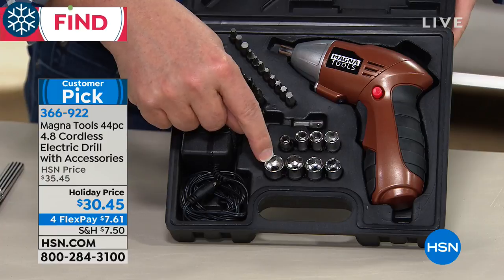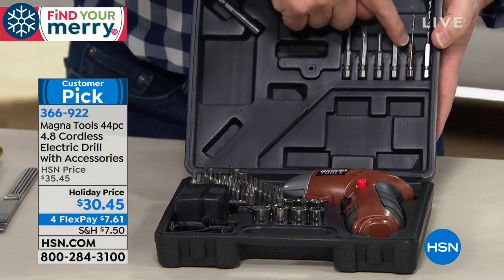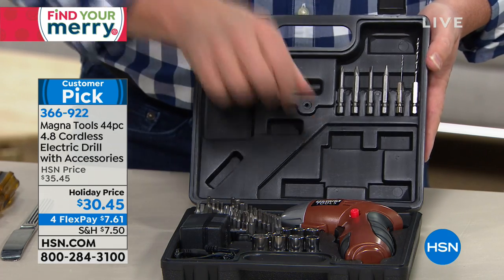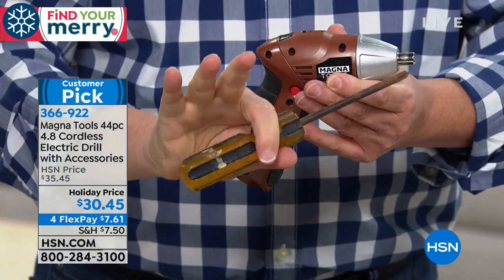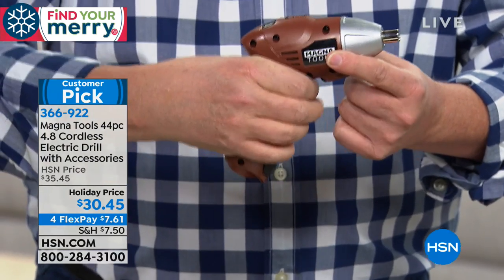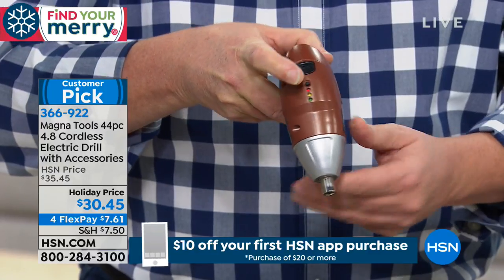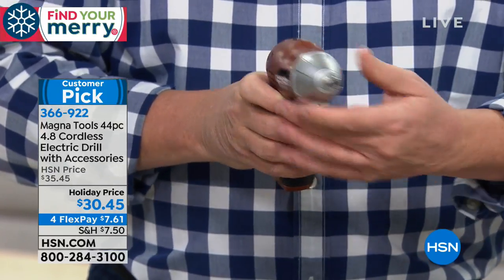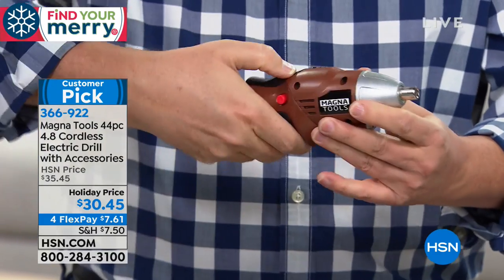It's also a power socket set — eight different sockets, both standard and metric sizes. It's rechargeable, no batteries to buy ever. You've got extendable bits, and this is also a real true drill — you can drill pilot holes. The unit itself is ergonomic, nice and comfortable, not like a big screwdriver twisting your wrist. If you have limited hand strength, that's a problem — but with this, it's comfortable, weighs less than a pound. There's forward and reverse, a lighted battery-level indicator, and an LED light built-in. And you can twist it into a straight driver for tight spaces.